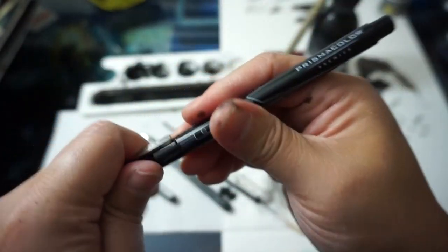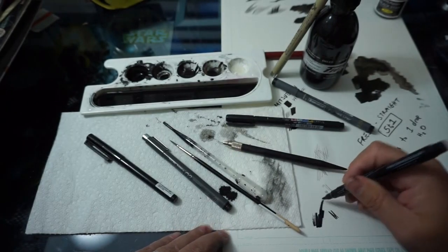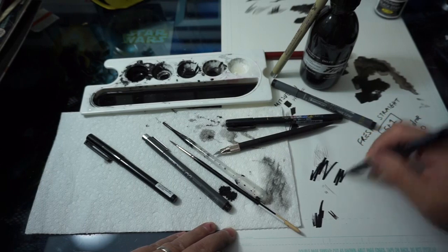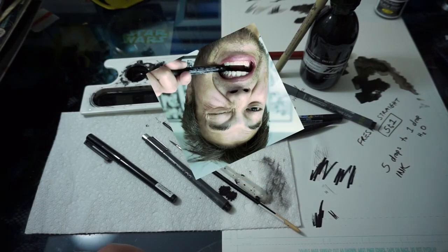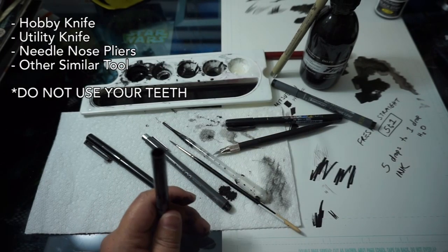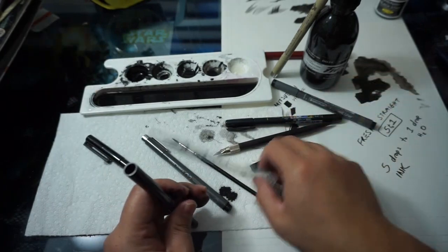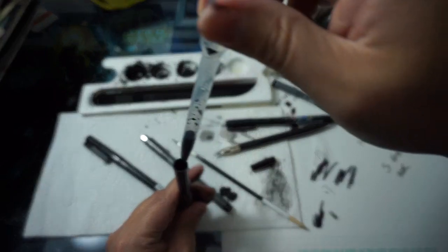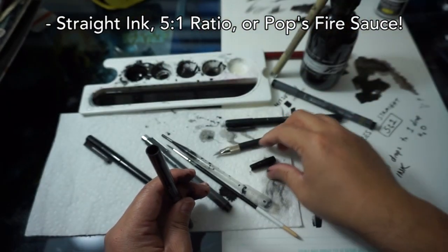Now we're moving on to the Prismacolor, which is quite an odd pen — it's a thicker marker. I like to use it to fill in large areas. As you can see it's a little dry, so we're going to throw some aftermarket ink in there. I actually have needle-nose pliers that I'm not using because I'm lazy — or maybe because I am kind of a caveman. We fill it up and boom, it's done.